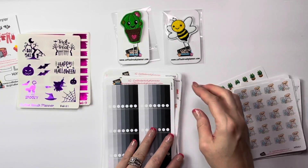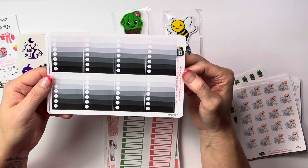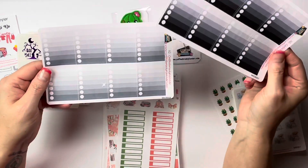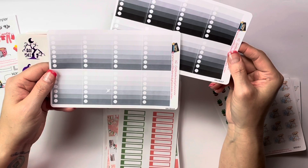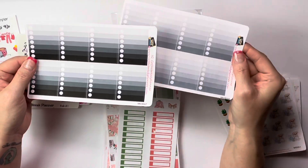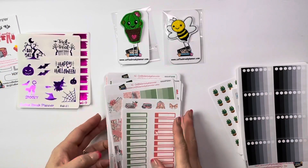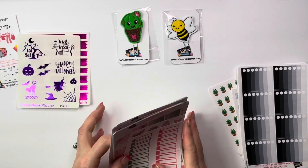I needed some full check boxes, so I went ahead and got some of these. Here are her full check ombre boxes. Got them in the dark and then in the light. Those are perfect for me because I definitely need these. Now on to the new thing.